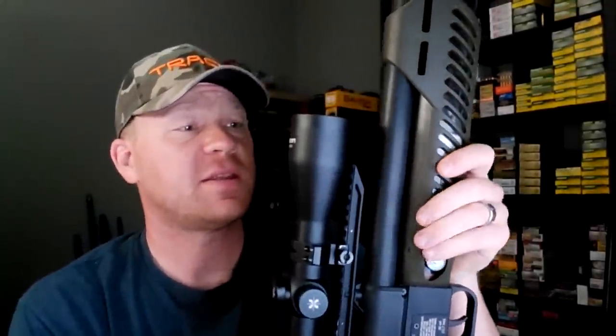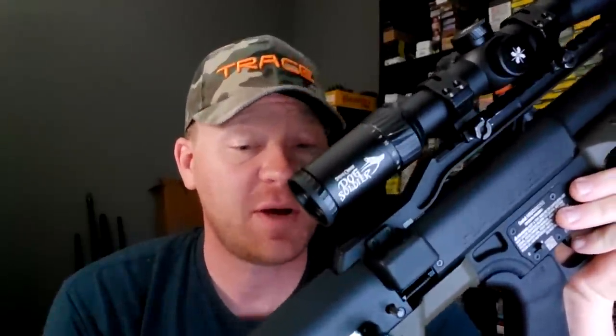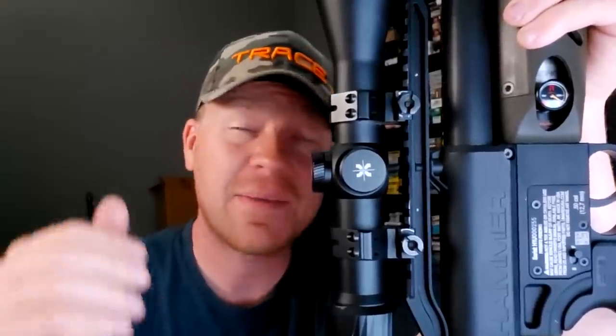We're definitely going to chronograph it. Next time you see this out at the range, we're going to get this baby sighted in, do some practice on steel, do some groupings at different distances, and get this thing ready for whitetail season opening up real soon. Super excited about this Umarex Hammer — so much power, 510 bore air gun, purpose-built hunting air gun for big game. We are definitely going to be putting it to the test.